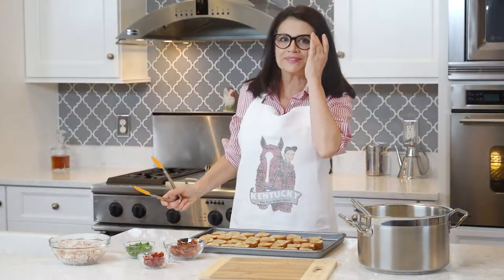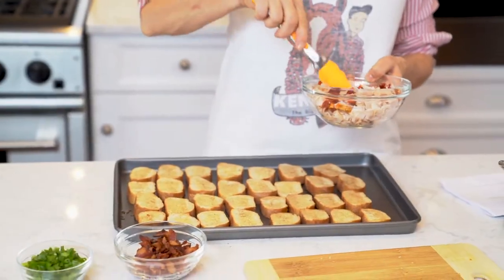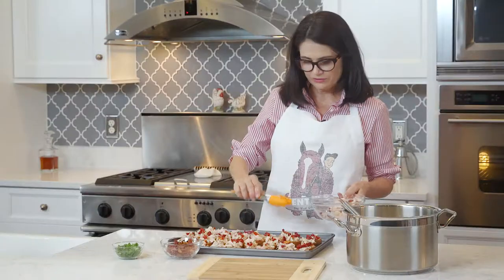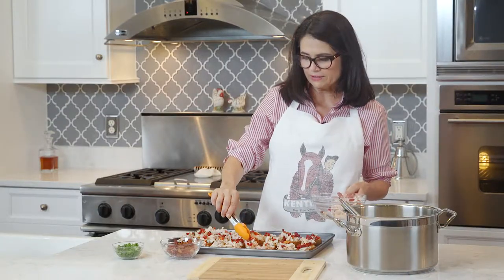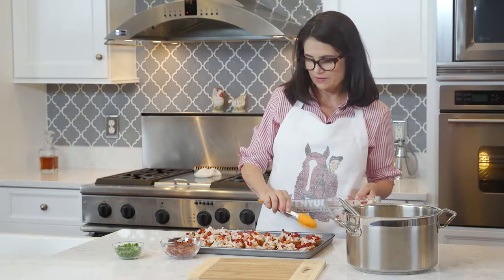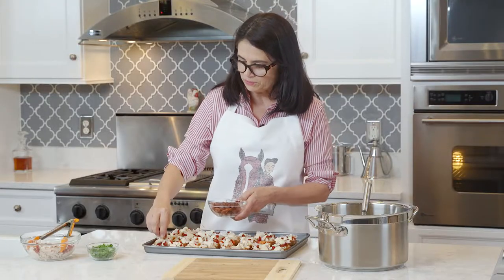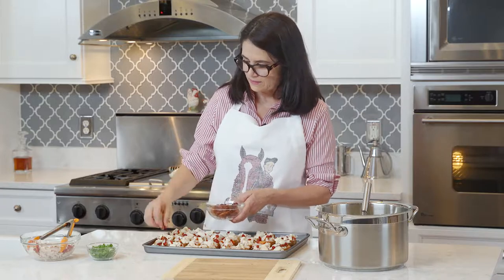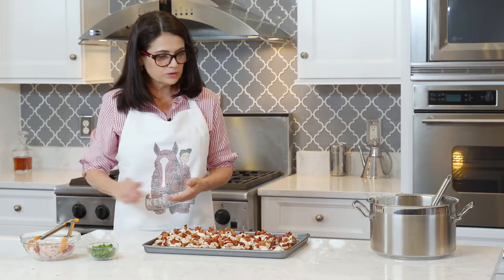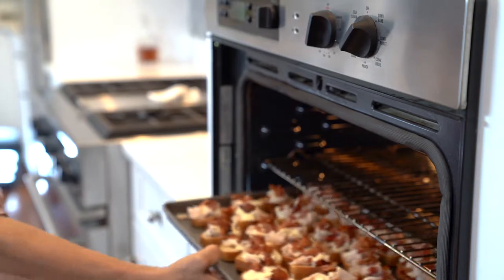Next we're going to take our sun-dried tomatoes and turkey and combine them. I'm going to put a mixture of the turkey and sun-dried tomato on each baguette. When you've got the sun-dried tomatoes and turkey evenly spaced out on your baguettes, we are going to drizzle the cheese sauce, then put a few bacon bits on top of each hot brown bite. Now we are going to put the hot brown bites in the oven — it's a hot oven — for about 10 minutes.